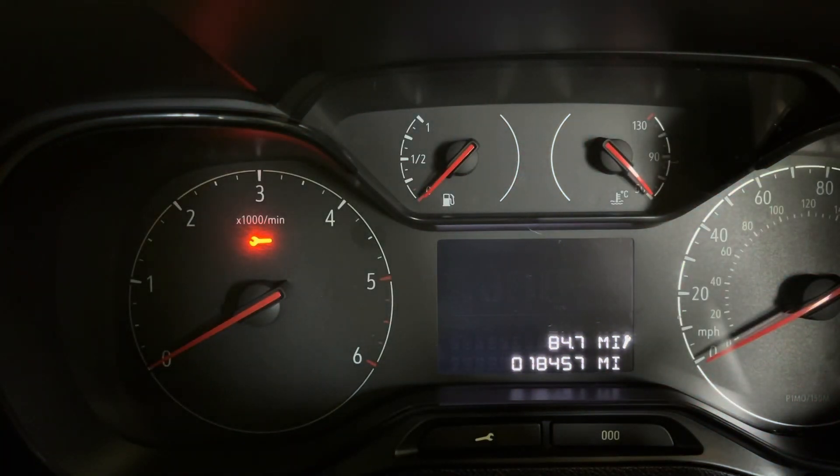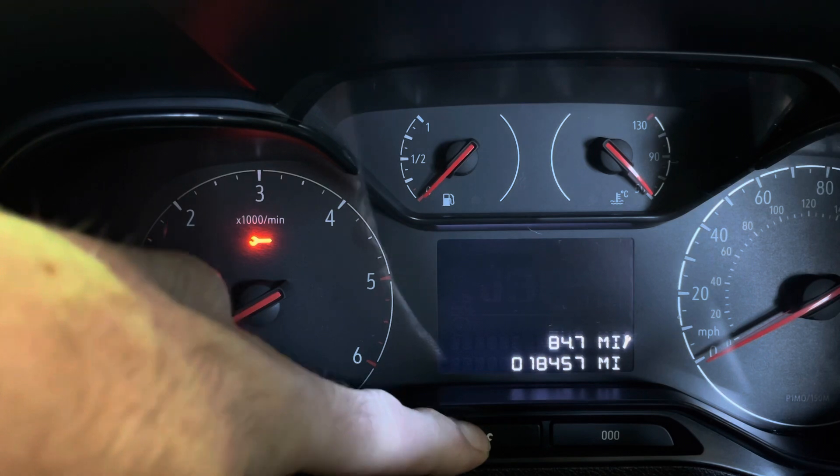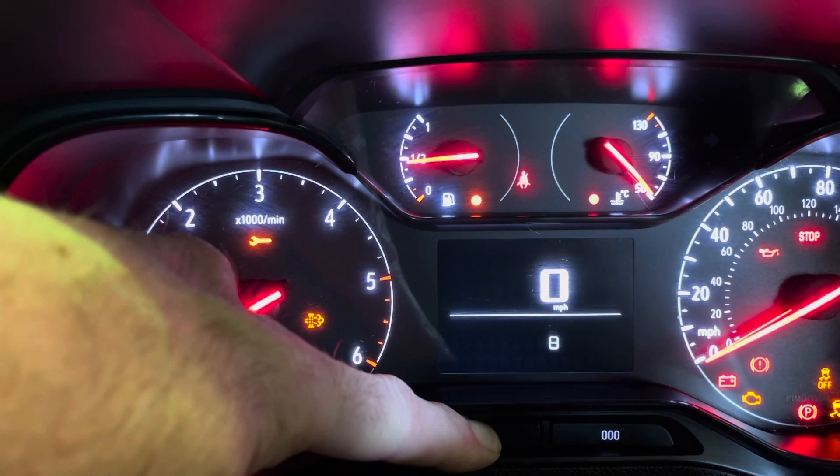Start with the ignition off, press the spanner, turn the ignition on, wait for 10 seconds.